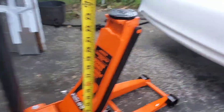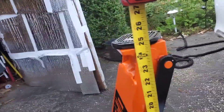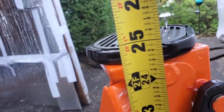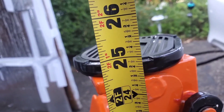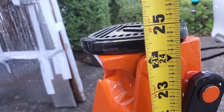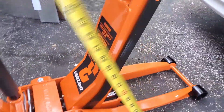So I got my Milwaukee tape measure here. Let's see how high this is just from the bottom. It's 24 and a quarter inches, and I'm almost up to 25 inches. So you're almost getting a full reach with this low profile jack.